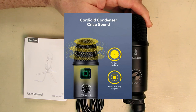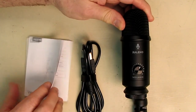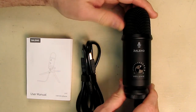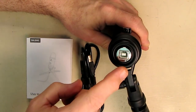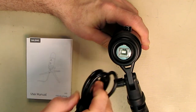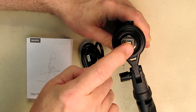It only draws 80 milliamps from the USB port and it's USB 2.0. It comes with a simple instruction booklet. I've tested a lot of USB microphones, and this is the connection you want — the old style, very durable USB connection.